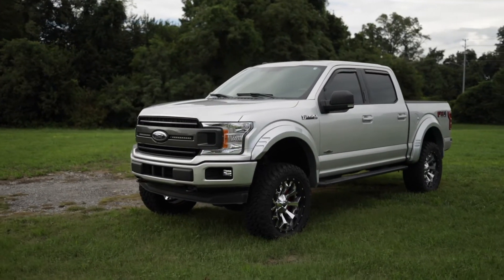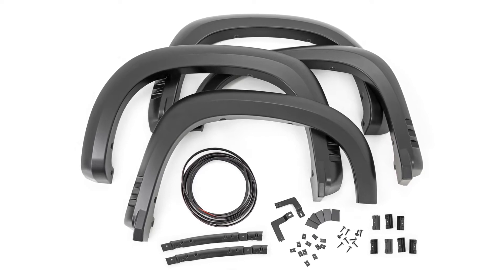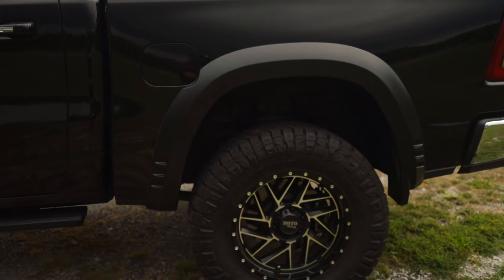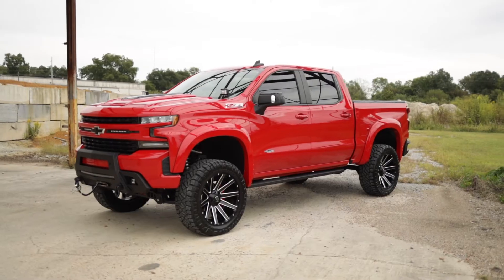They're easy to install on your truck with excellent fitment right out of the box and includes all necessary hardware. The construction of these flares is from a durable ABS material that is both UV resistant for an uncoated install or paint ready for a custom color match look.